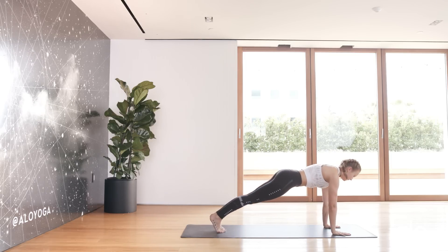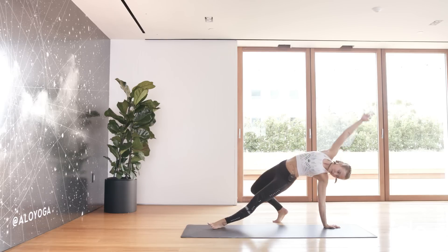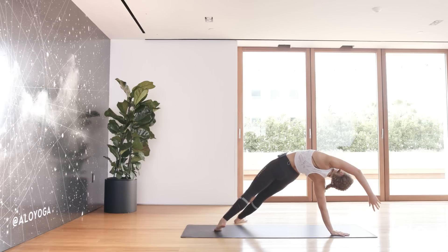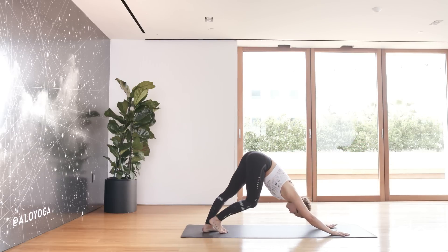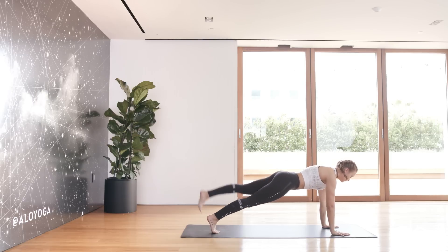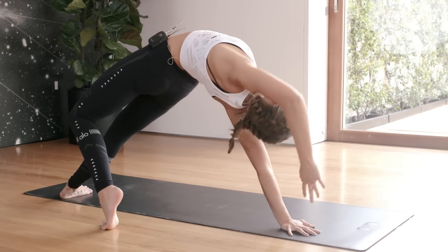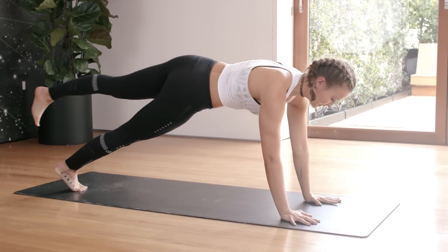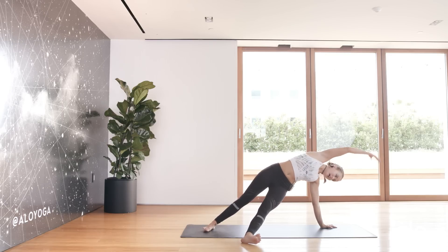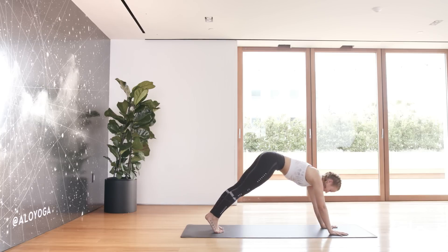Inhale plank, right leg comes up and over into a wild thing — inhale, just breathing. Release. Keep that right leg lifted, bring it over to the other side into fallen triangle, lift the hips, and release. Push back into downward dog. Inhale into a plank, lift that left leg up and over into wild thing — lift the hips, lift the chest, just breathing. Release, keep that leg lifted, bring it through into fallen triangle, and release. Push back into downward dog.